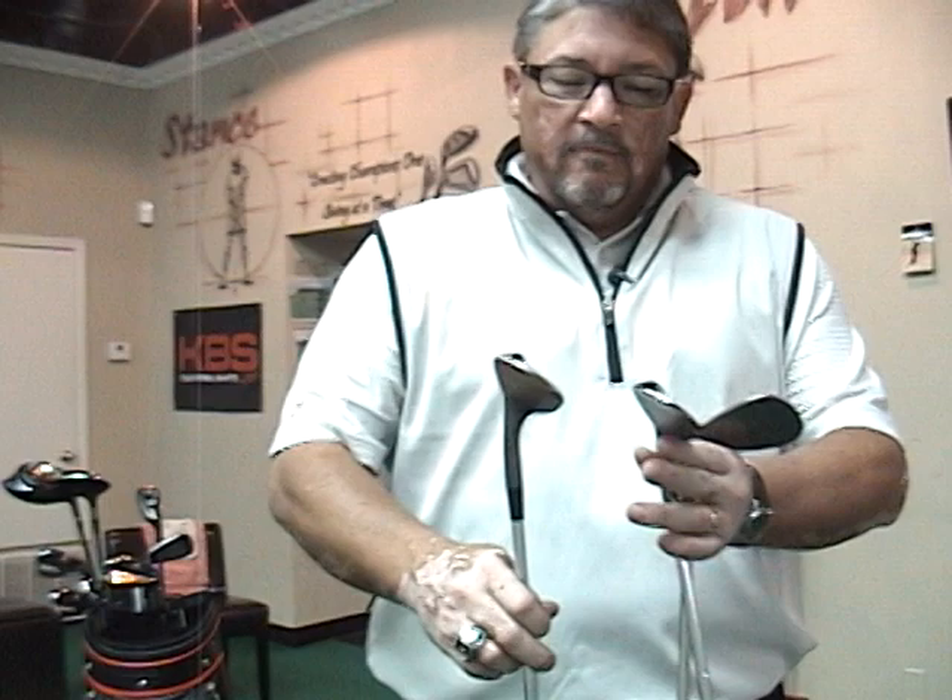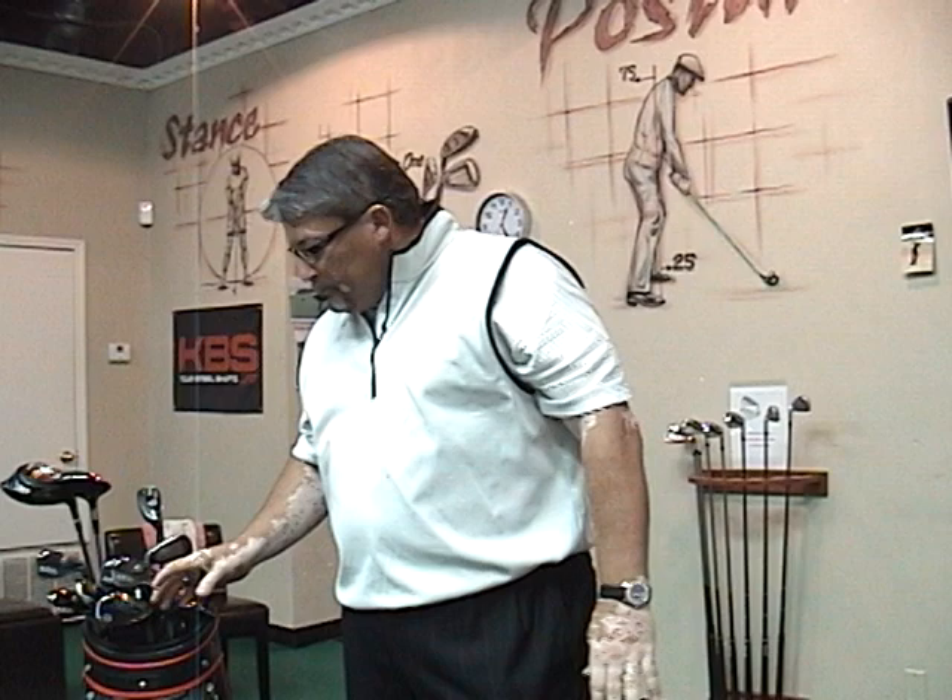Very pleased — performed extremely well. Made my putting a lot better by being able to get the shots a little closer with these wedges.